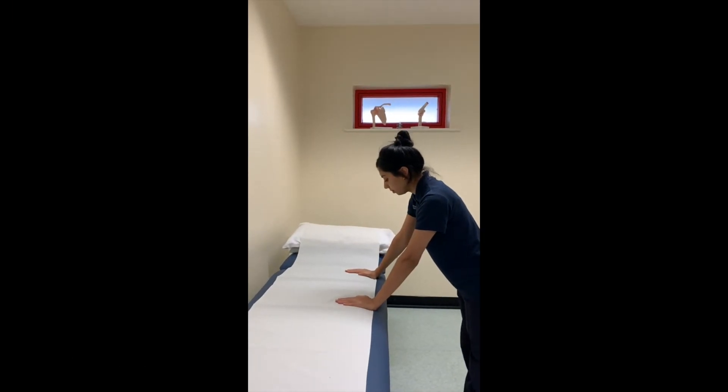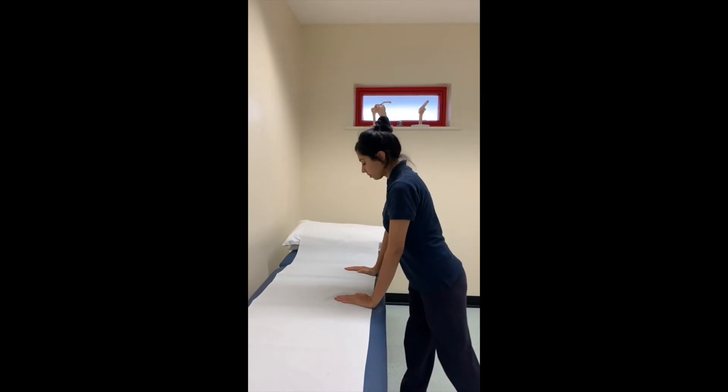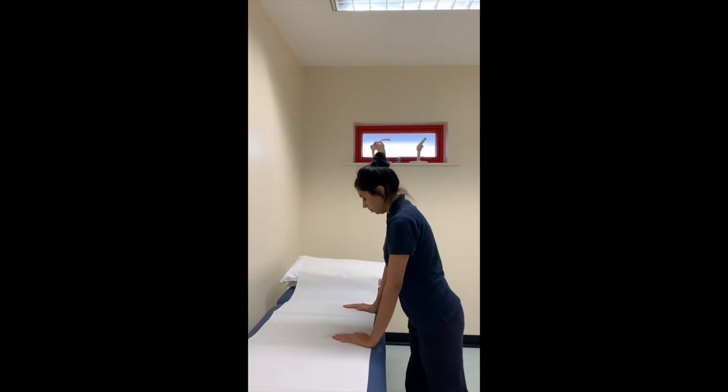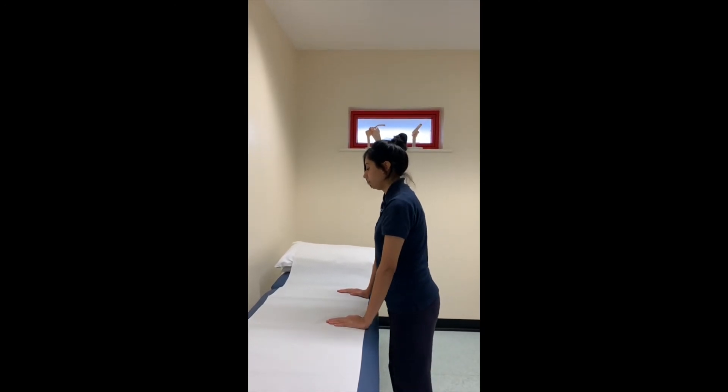Place both hands on a counter or tabletop. Walk away from the counter as you keep your hands still. Walk as far away as you are able to, or as far away as your physiotherapist has advised you to, and return to the start position.